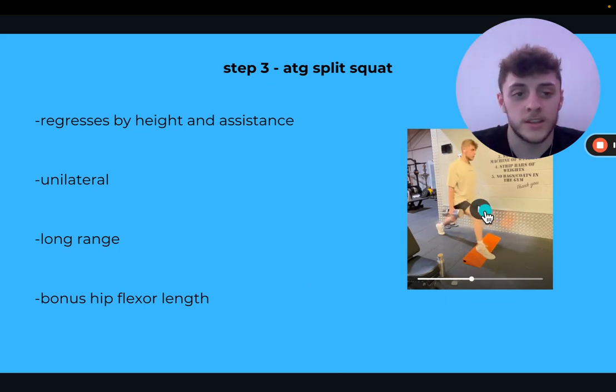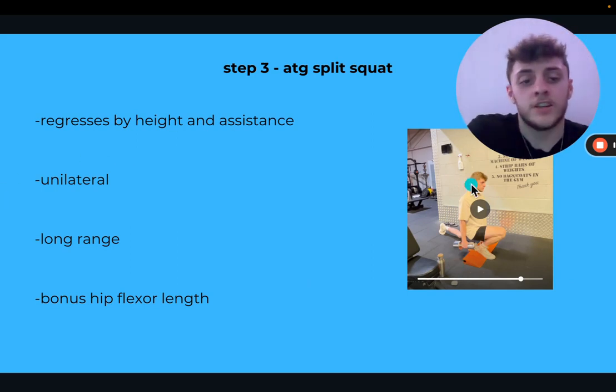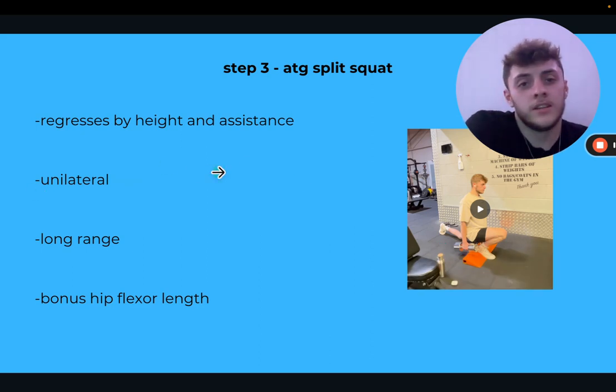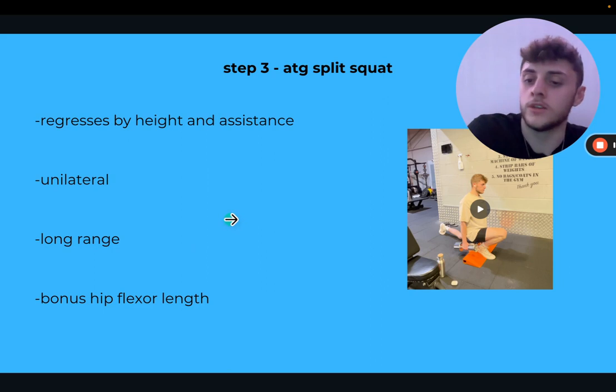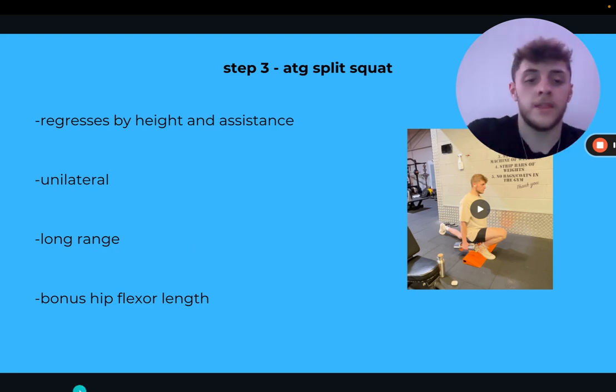Next is the ATG split squat — this looks quite advanced but it can be regressed significantly. In the full position we want our hamstrings to cover our calves and our knee right over our toe, strengthening the knee in that position. This and the squat come around the same level of progression. If you can't do squats yet, do these first — they're unilateral, so your more damaged side can be trained with more sets or lighter load to address imbalances. It's a long-range exercise that lengthens the tendons and then strengthens them.